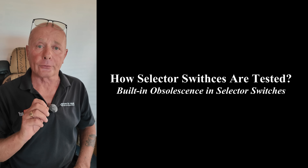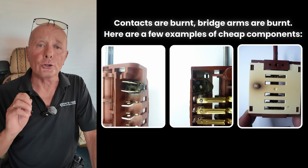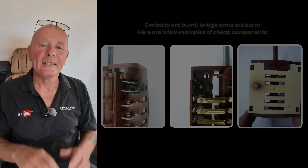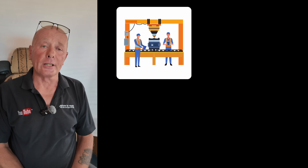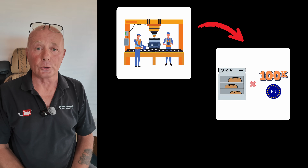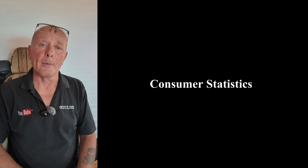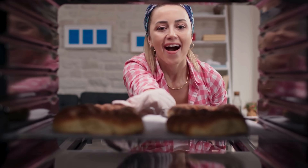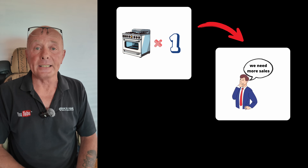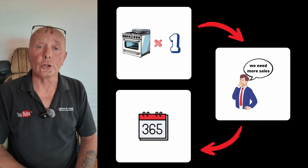Now you have an understanding of how selector switches and components are tested. Before I bring up the test results and the graphs to explain how they are failing, you need to get a good understanding of the way manufacturers purchase components when assembling machines. Let's look at this from a manufacturer's perspective: an oven manufacturer is going to produce 100,000 ovens for the European market where the law states he must give a guarantee for a minimum requirement of two years. Consumer statistics work very well for manufacturers — on average in Europe and the UK, the average household uses a cooker once a day, meaning 365 full rotations of the selector switch under load during a one-year period.